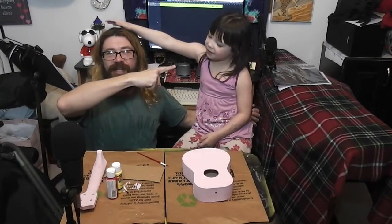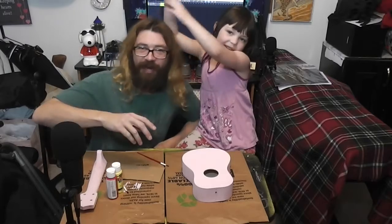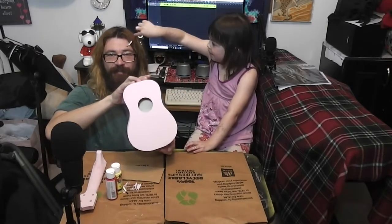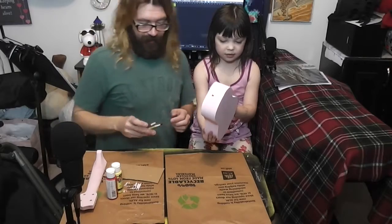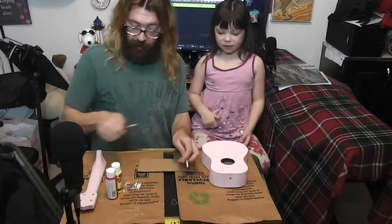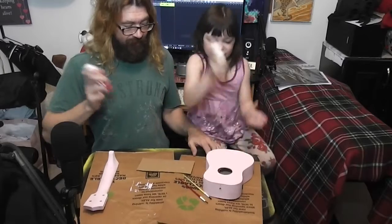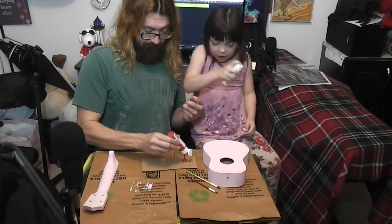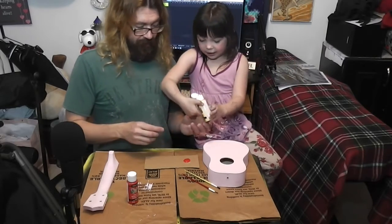This is Joe Hopkins and Ruby Hopkins. Last video we painted a ukulele pink, so this time we're gonna paint flowers on it. Ruby is gonna paint flowers — she wanted red and yellow. I got a little makeshift palette. We got red and yellow acrylic paint. Shake the yellow — there we go. Put the yellow over on the other side, don't put it on top of the red.